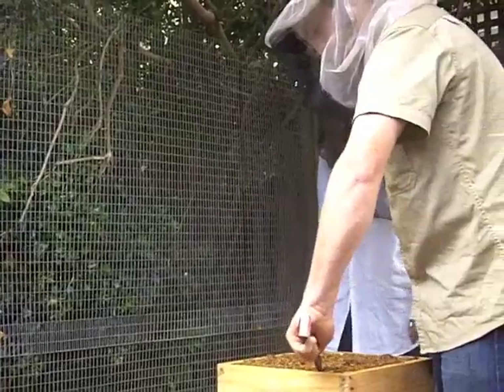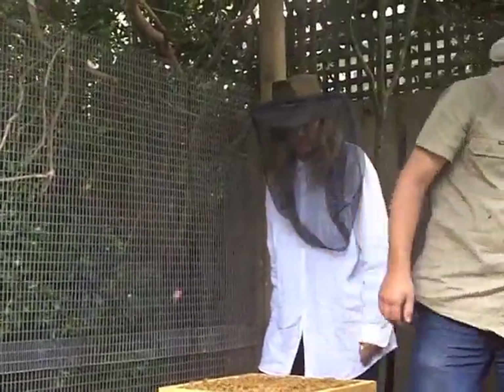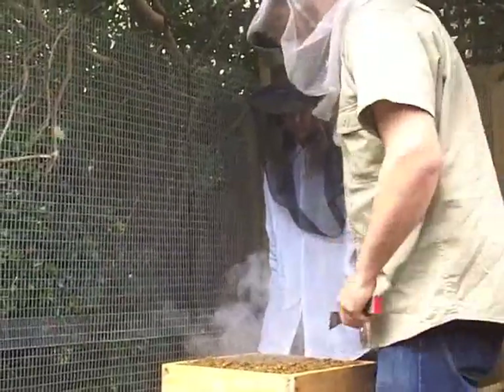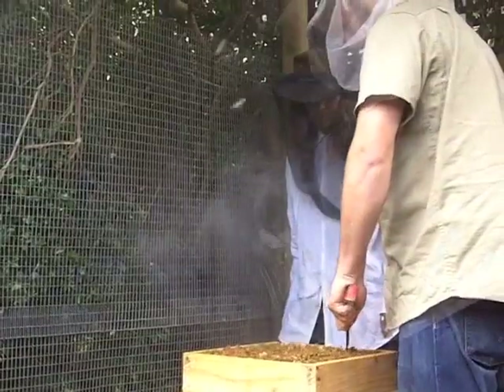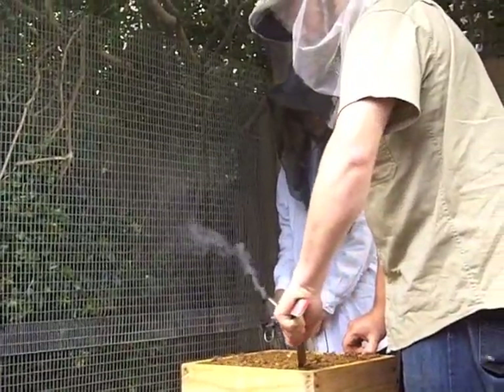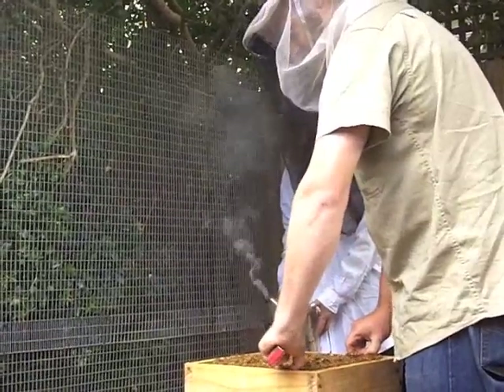I'll just pull out one of these frames because they're actually storing quite a bit of honey in this box, and I'll eventually move it up to the top of the next. It's a good idea to remove the second frame from the end, just gently prising it. These are quite stuck down together with propolis.